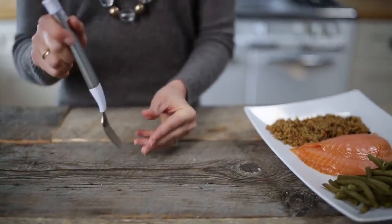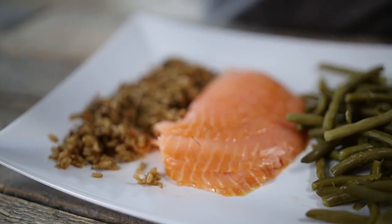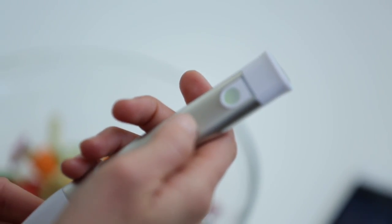The way the fork works is that it actually counts the number of bites that go from your plate to your mouth during the course of your meal. And if you're eating too quickly — meaning you're having more than one bite every 10 seconds — you get a discrete light and a little vibration that tells you to slow down.